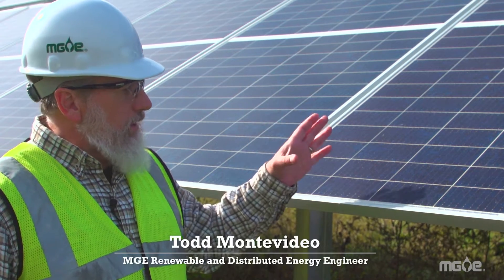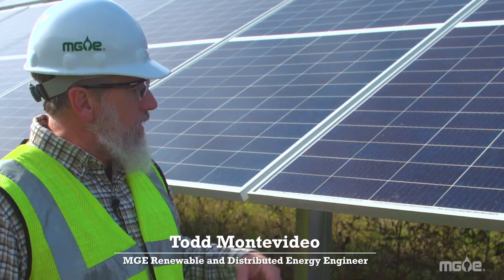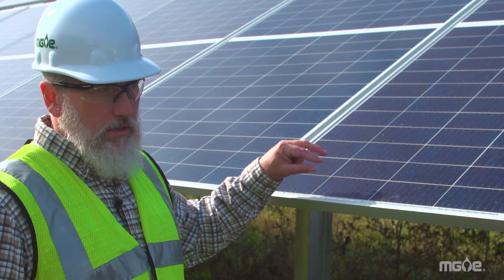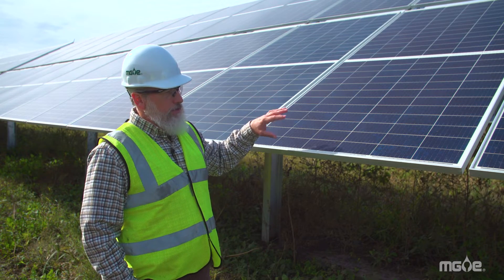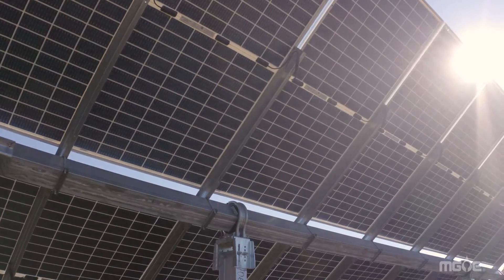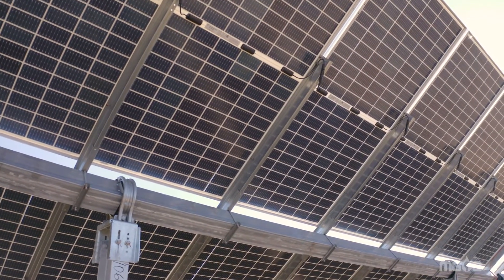These are the panels at O'Brien. The cells themselves are this small module right here. These are photovoltaic cells, so these will take the sunlight, the photons from the sun, and convert them into electricity. Because these panels are bifacial, they can produce energy from both sides of the panel. The top side has a solar cell on it, the bottom side has a solar cell on it. The sun can reach the back of the solar panel and produce energy from the back of the solar panel.